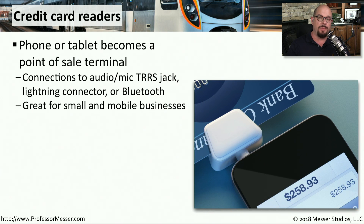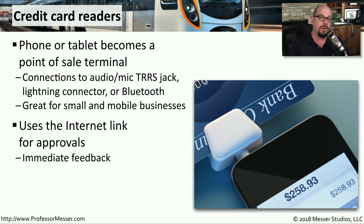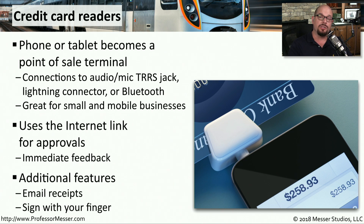Our mobile phones and tablets are powerful devices that connect to the internet, so they can be used as a point of sale terminal — meaning you can accept credit card payments from your phone or tablet. These credit card readers might connect through the audio jack, the lightning port on an iOS device, or via Bluetooth. You can scan the magnetic stripe on a card, have someone insert their card to read the chip, or accept an NFC transaction. Your phone will use the internet to get instant approval, the screen can be used for signatures, and once the transaction is over you can simply send a receipt to someone's email.